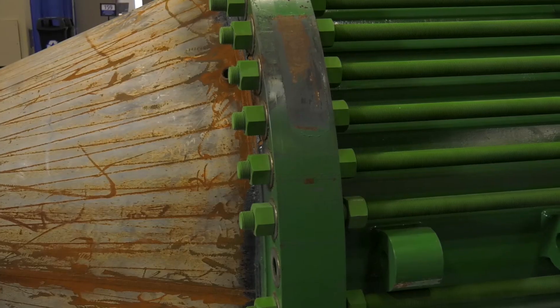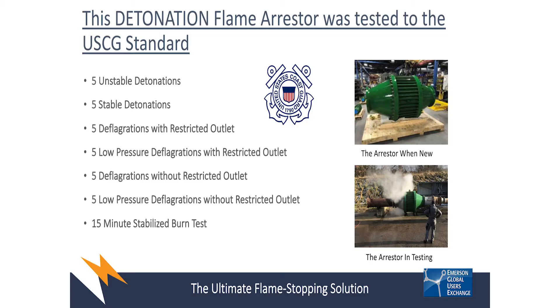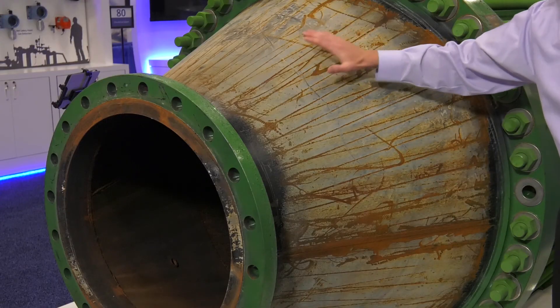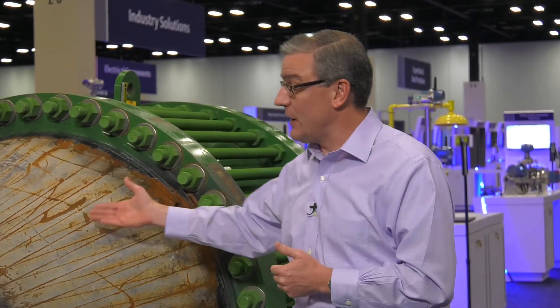This particular flame arrester looks like it's seen better days. Indeed, this one is the very unit that was subjected to third-party testing for the U.S. Coast Guard certification. This unit has experienced multiple detonation events, multiple closed-end pressure test events, as well as an extended burn event where there was an extended burn put right on the face of the flame cell. Over time, the paint and the unit was damaged by that extreme condition. And this unit was able to withstand up to 15 minutes of an extended burn, which would give the operator time to shut off that condition and protect the facility.